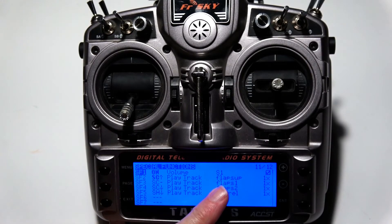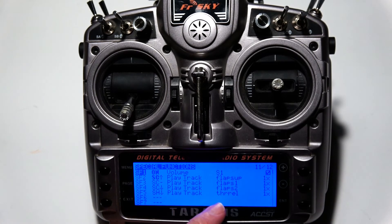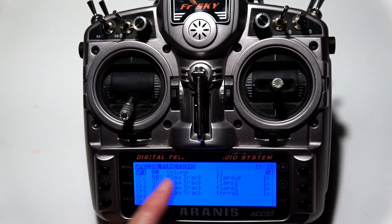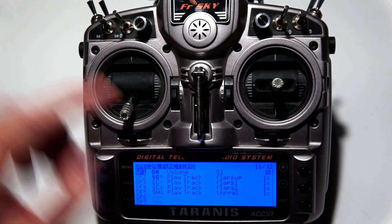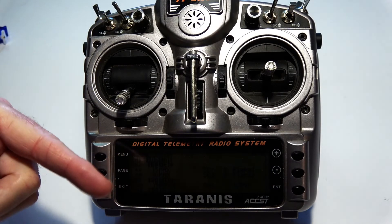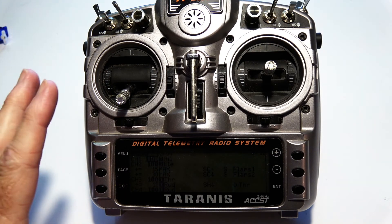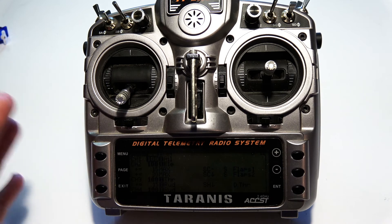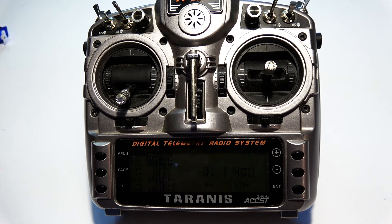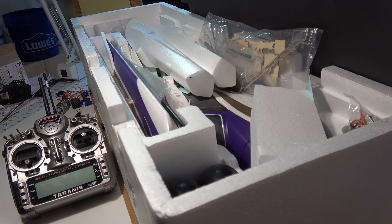On the special functions screen, I have the sounds set up for the flaps and for the differential thrust, plus a volume knob. If you want a more in-depth video on the Taranis setup, just leave a comment. That's it for part one — in the next video we'll get into what's in the box for the Tundra kit and into the assembly. See you next time.